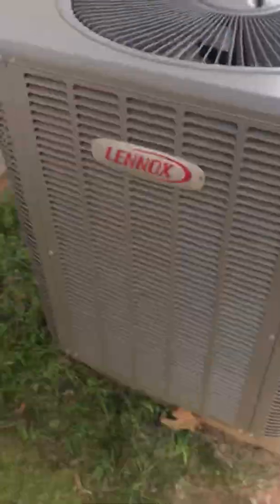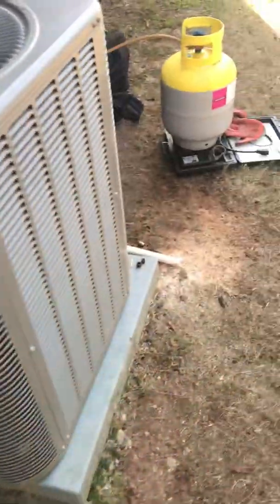I'm out here working on a Lennox heat pump and the customer had several companies out here. One guy said the compressor was bad, another guy said the unit was overcharged and that was definitely the issue.